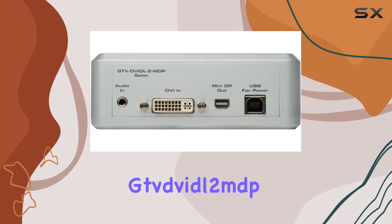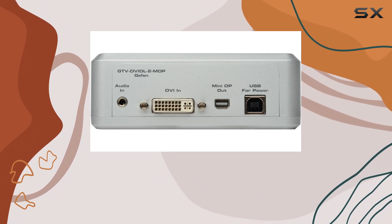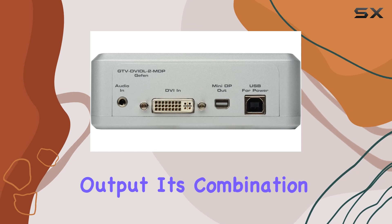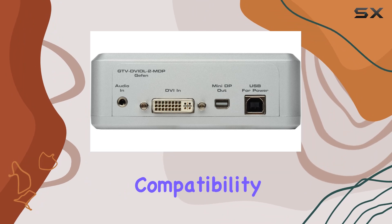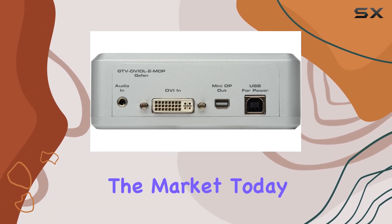Overall, the Givvittle 2MDP Dual Link DVI Mini DP Converter is an excellent choice for anyone needing to connect a DVI monitor to a Mini DP output. Its combination of high-resolution support, ease of use, broad compatibility, and durable design makes it one of the best options available on the market today.